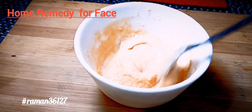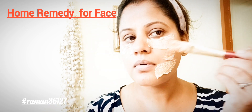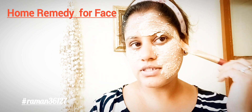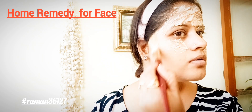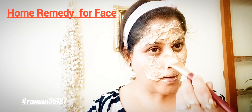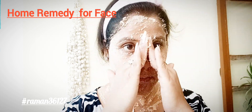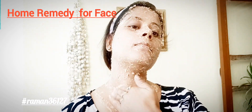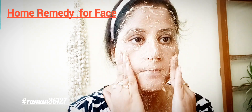Now we will apply it on the face. Mix the paste for about 5 minutes, then apply it on your face using your hand or a brush. Leave the paste on for 20 minutes, then scrub your face. The result will be amazing — you will see good results even in the first application. You will feel the glow and dark spots will fade.